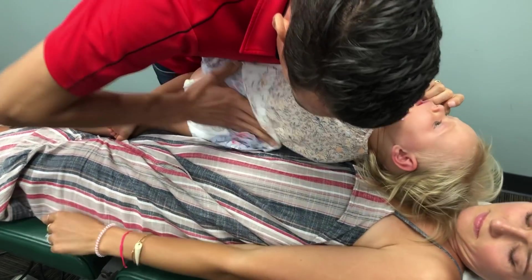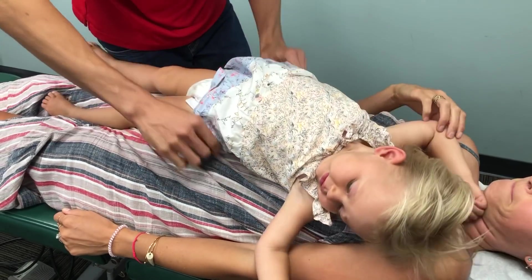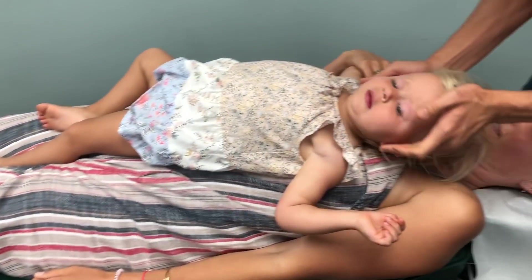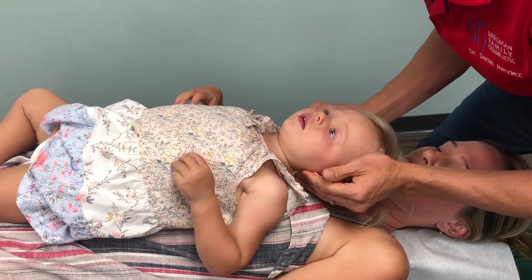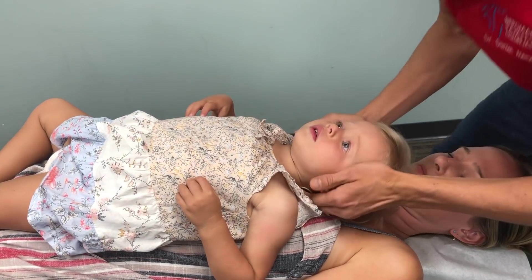A little sacrum adjustment, a little pressure. Ah, that was easy. You're always looking so beautiful when you come in. Alright, so just a little one right there on the atlas. Perfect.